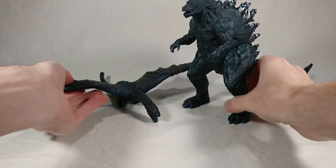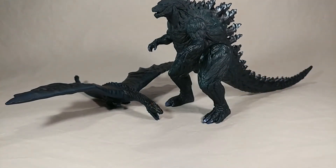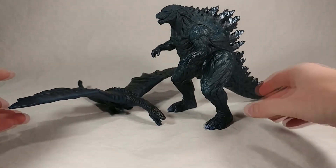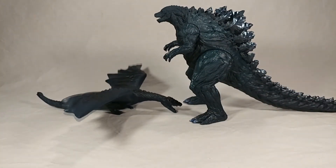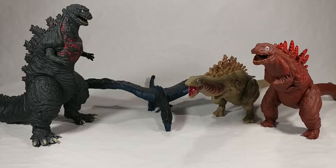Moving into some size comparisons, we can put him next to the Godzilla so you can see how they match up. Godzilla is obviously a significantly larger figure, and you can tell the difference in color — Godzilla is much darker and the Servum is much lighter. That's how he looks next to the Godzilla 2017 Bandai vinyl.